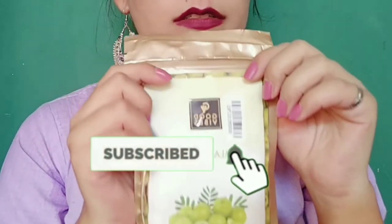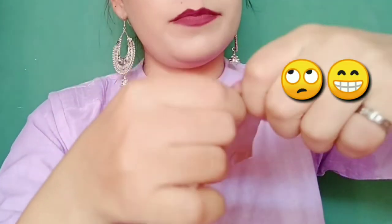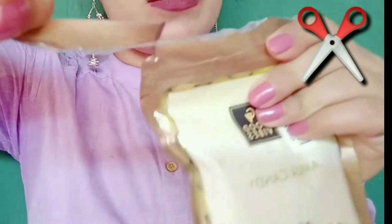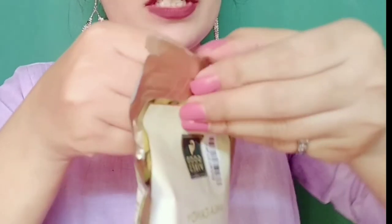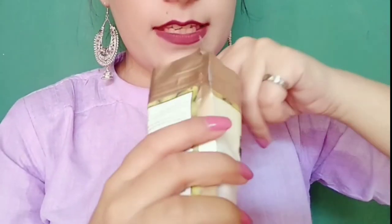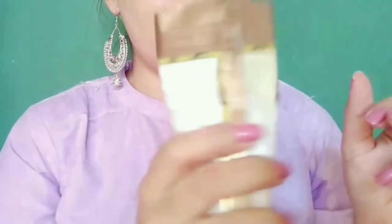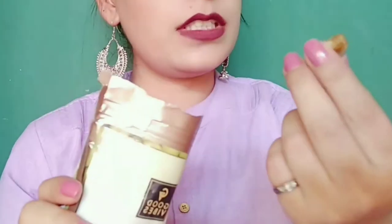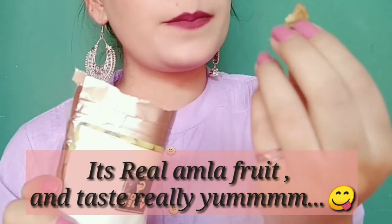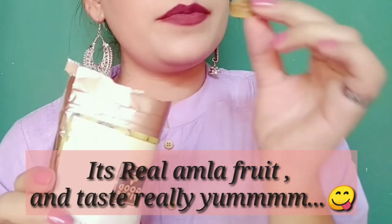I am opening it here to show you how it looks inside. You have to tear it here — it has a zip lock as well. When you open it, you can see the candies inside. It is literally actual amla put into candy form and dipped in sugar syrup. You can see that if we cut the amla, it takes on a certain shape.